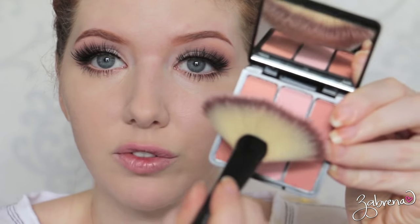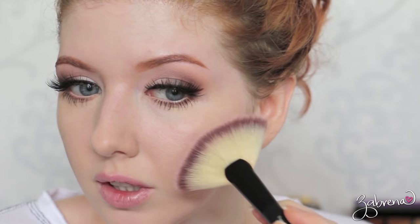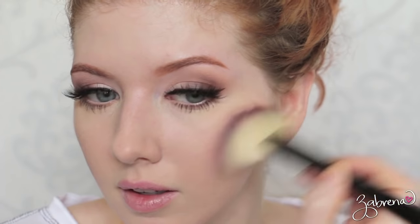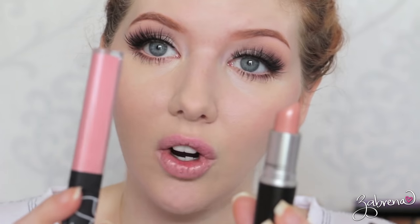For my blush I'm using the one from Eve Pearl with her fan brush, applying that lightly. For my lips I'm using a mixture of MAC's Creme de Nude lipstick with NARS Turkish Delight Lip Gloss. The beauty of this look is that you don't have to go with a light pink nude lip — you can wear a variety of different colors because the eyes are so neutral. That's what I love so much about this look: the versatility.